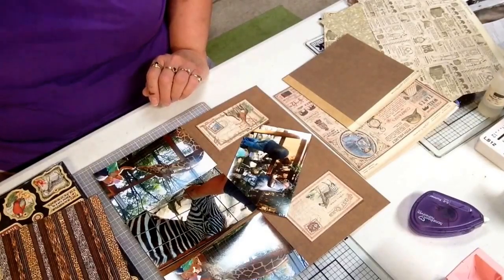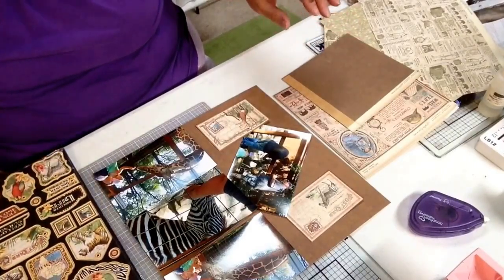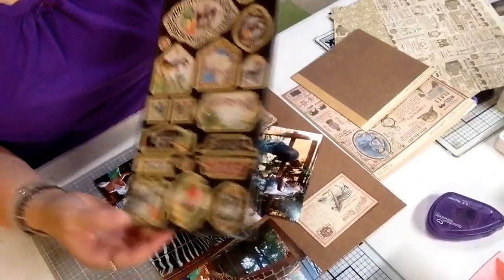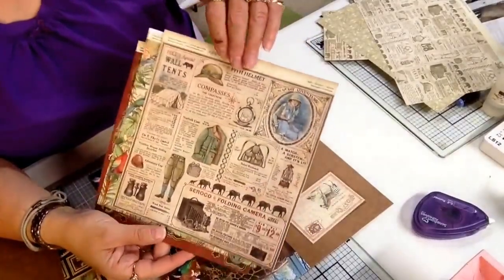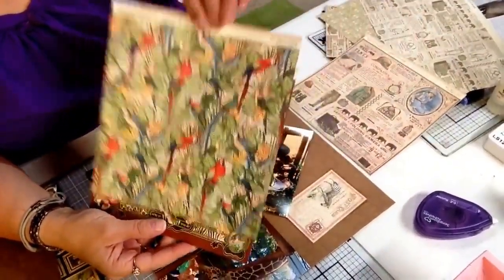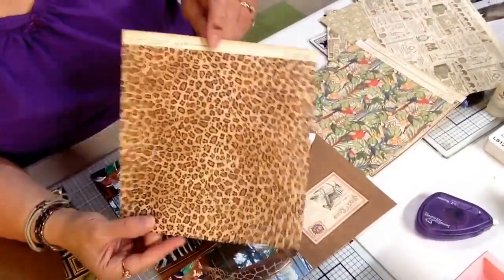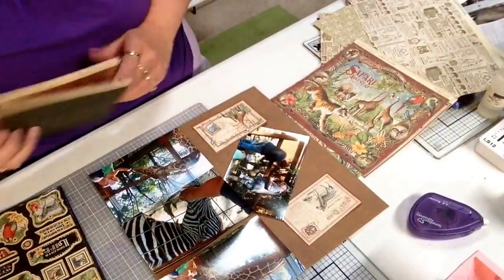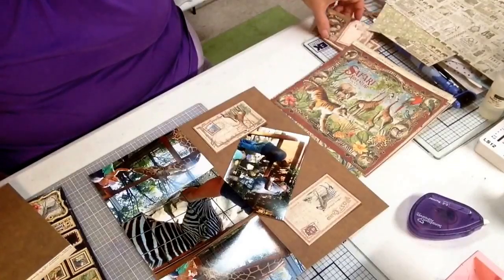The collection is called Safari Adventure and they have a lot of nice pattern papers in the collection. They have chipboard tags that you can use in the 8x8 paper collection. They have different pattern papers, and the one thing I like about Graphic45 is they have all double-sided pages. A lot of animal prints. They also had a page in the 8x8 collection that had some little postcards that I am using on my layout.